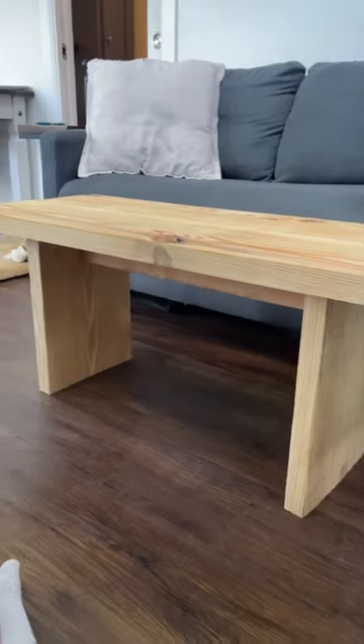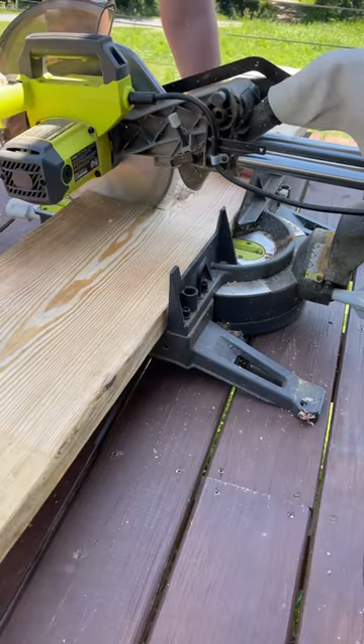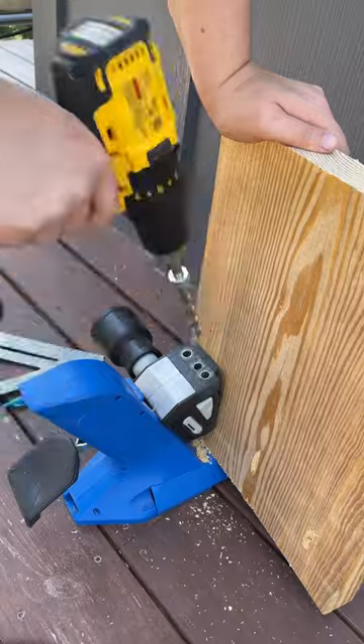This is a coffee table I built just using scrap wood I had on hand and I'm going to show you how. I first started measuring how tall I wanted the legs to be and just cutting those, and then also measuring and cutting how long I want the table to be.